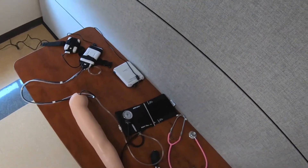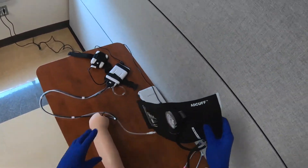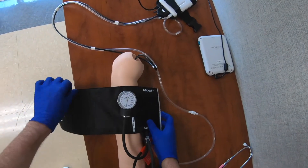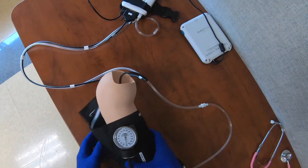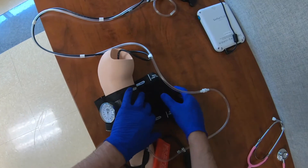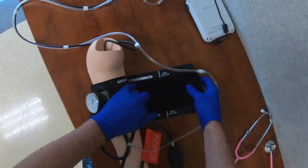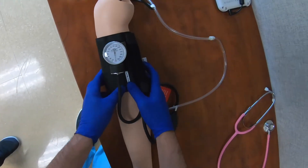Now I'm going to demonstrate measuring blood pressure on this blood pressure arm. First I'm going to get the blood pressure cuff on the upper arm and make sure I have the correct size cuff by looking at the markings and ensuring the index line is within the selected range — which it is.